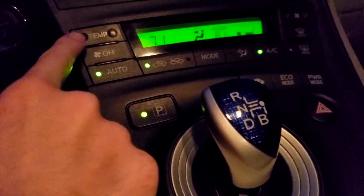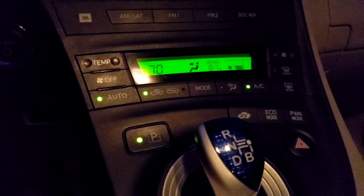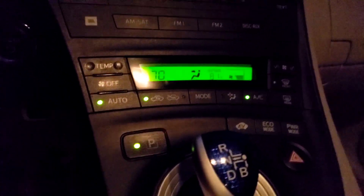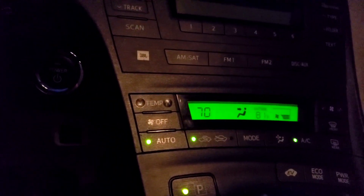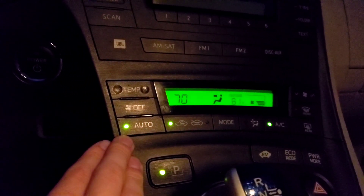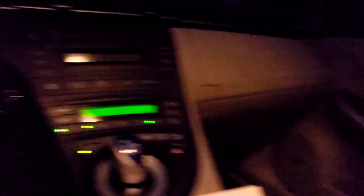I personally leave it at 70 degrees. The heat and air conditioning throughout the car will never be perfect, but when you leave it at auto and at 70, it's going to try and keep the inside of the cabin at 70 degrees. When you're sitting in the driver's seat, that 70 is pretty accurate. When you get to the backseat, 70 is definitely not the temperature that you're going to be sucking up in that air intake.